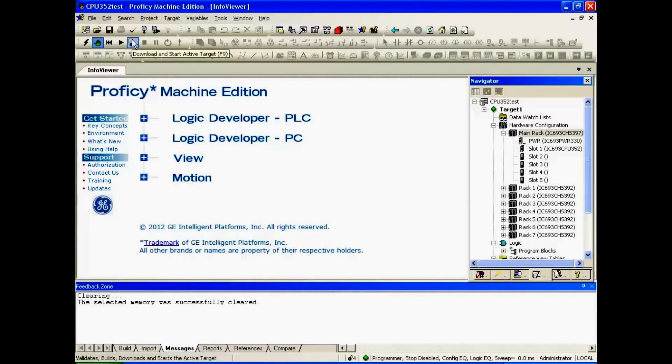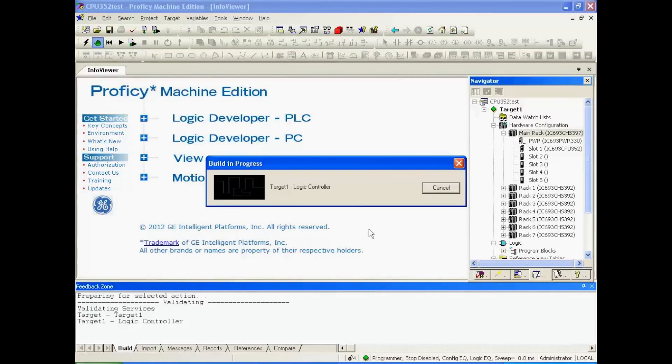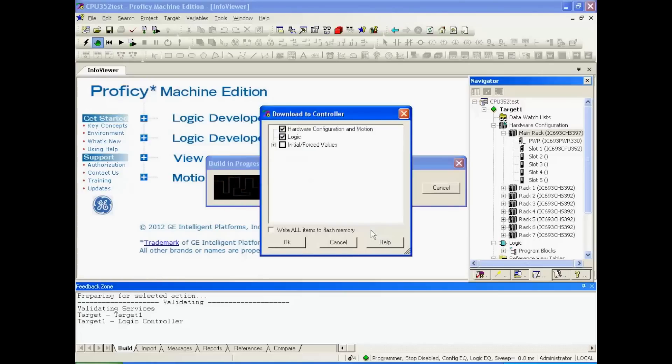Now I can download and run this configuration using the download and run button — which is the download information symbol and run. Once it gets there during the build, the first thing it's going to ask is what do we want to download. We'd like to download hardware configuration, motion, and logic. We don't want to download anything else or anything to the flash memory. This is just a simple test to make sure that the device works. I'm going to hit OK.